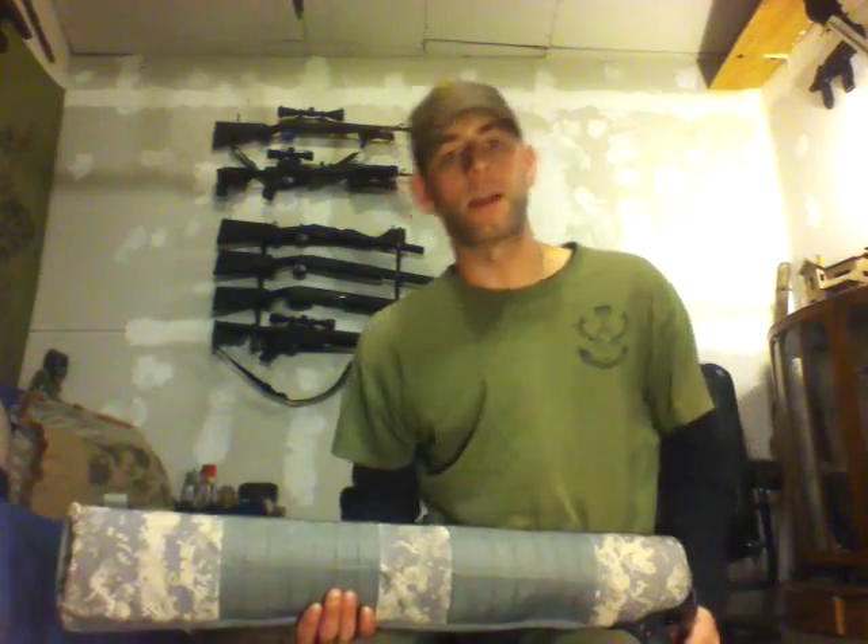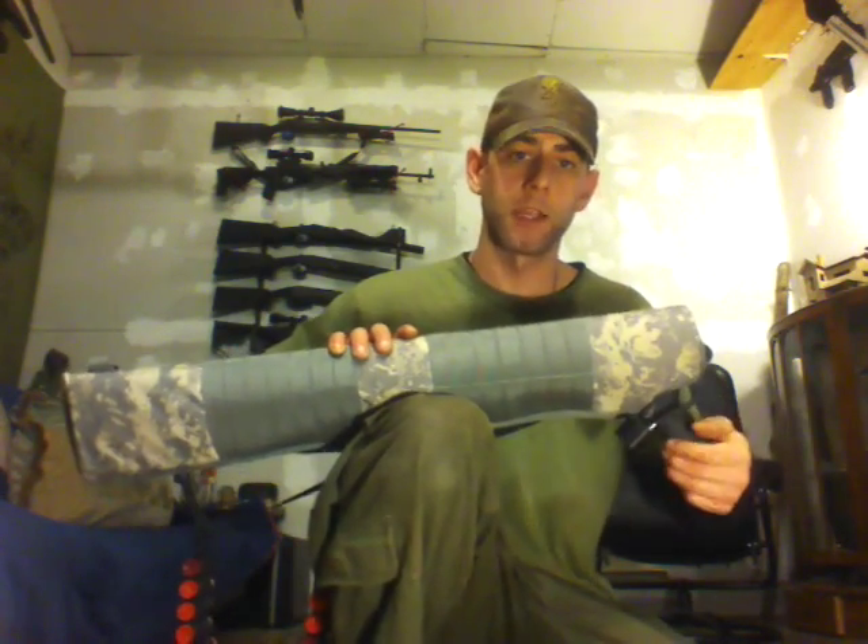Always keep the chamber empty when you're scabbarding a shotgun. It doesn't matter what safety is on or not — this scabbard can easily switch the safety and can snag the trigger, especially when pushing it in. So always make sure there's nothing in the chamber. Having rounds in the tube is safe enough.